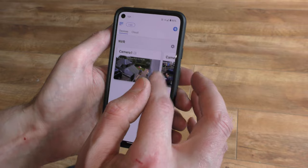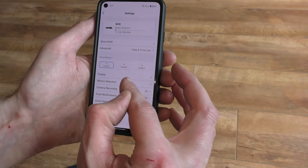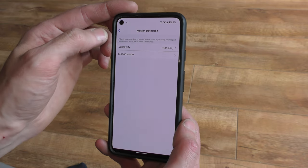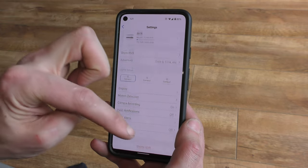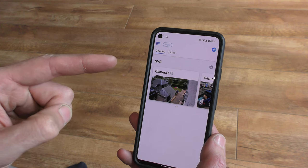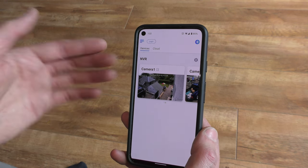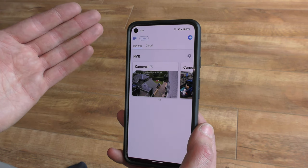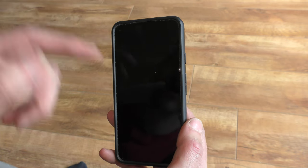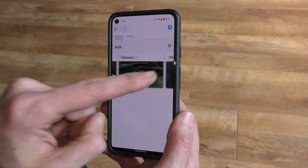We'll still need to set up motion detection — it does people detection, vehicle detection, all that — but that'll be a video for another day. To get viewing images, you basically plug in the cameras, plug ethernet into the back of the NVR connected to your router, download the app, and turn it on. Pick your username and password on the NVR screen, enter them in the app, and you have full control over everything from your phone.